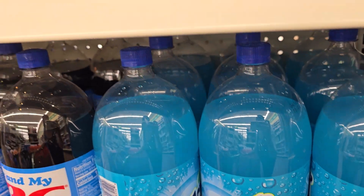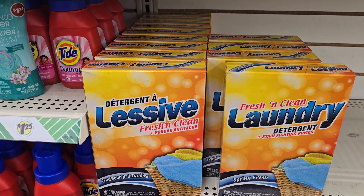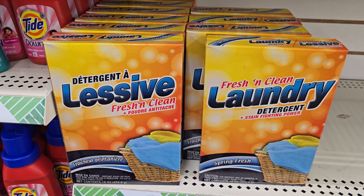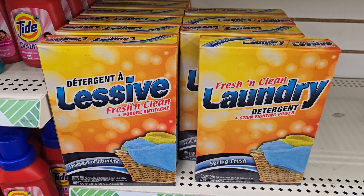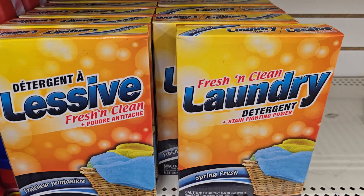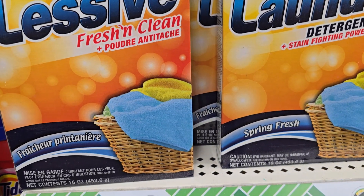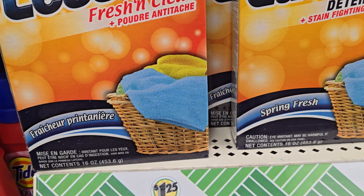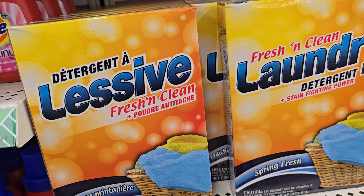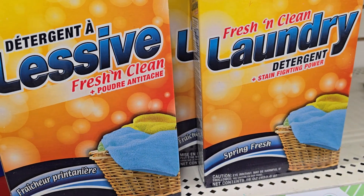Who was it that asked me about the detergent? They asked did Dollar Tree have powdered detergent. This is the powder detergent that they have at Dollar Tree y'all. I can't remember who it was asking, but here it is — it's Fresh and Clean, Spring Fresh. I've never tried this before, but they do have it.